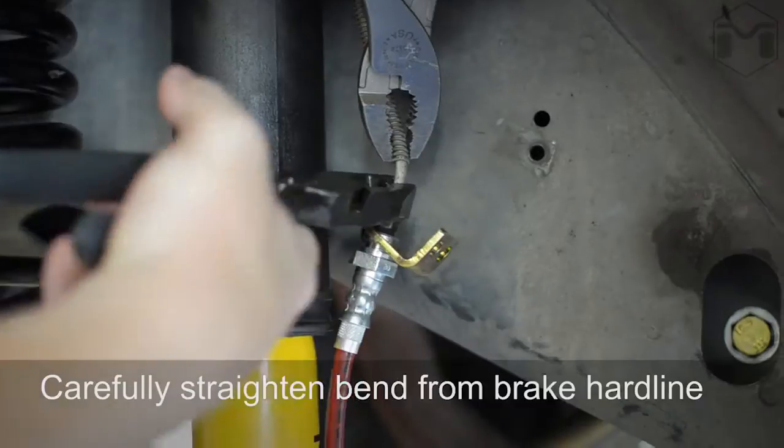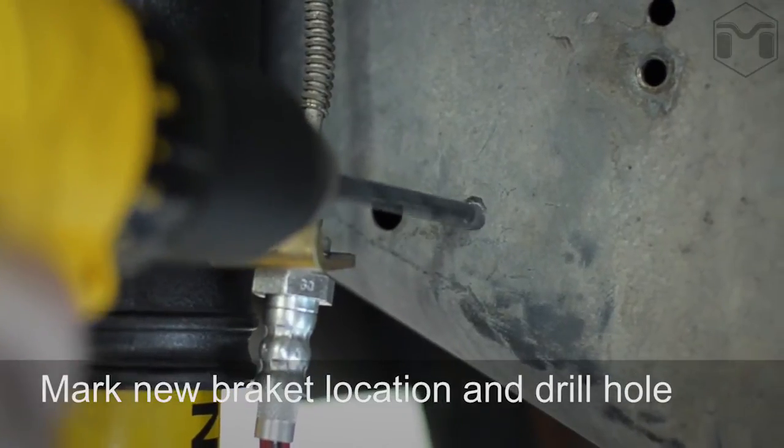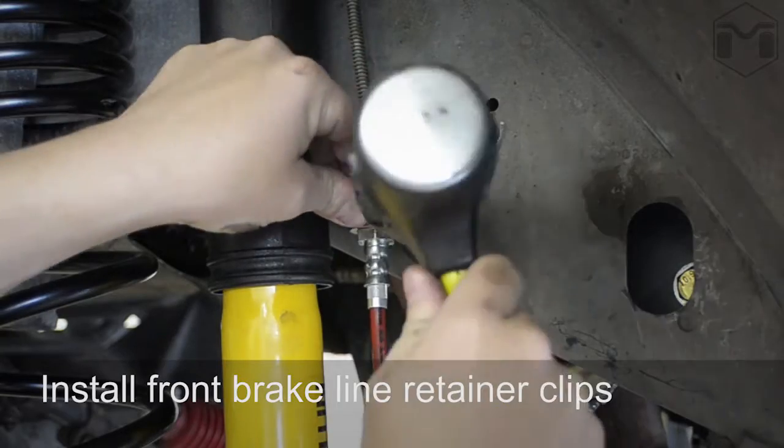Carefully straighten the lower brake hose. Mark the location of the bracket and drill a hole for mounting to the inner fender well. Reattach the brake line to the inner fender well and install the brake line retainer clips.